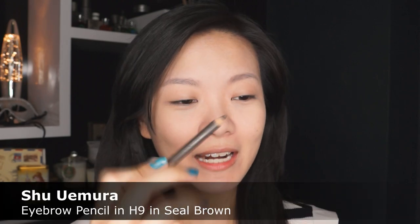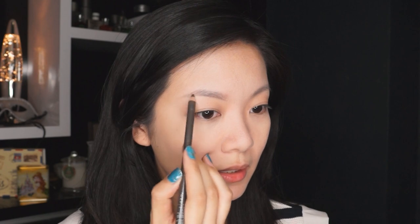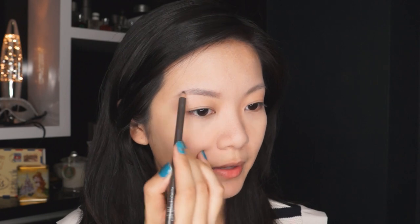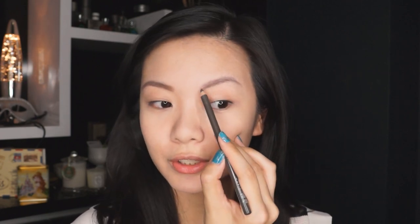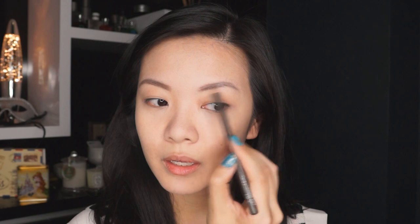Now I'm moving on to the eyebrows. I'm going in with the Hard 9 Eyebrow Pencil from Shu Uemura in the color Seal Brown, just following the natural shape of my brows and adding a little bit of thickness and more of an arch. A little tip: when applying eyebrow powder or pencil, lift that arch a little bit — it gives you a more defined arch to follow. Once it comes back down, it just falls back into your natural brow shape.